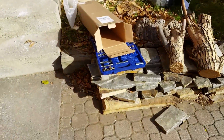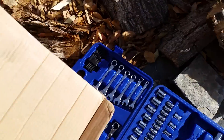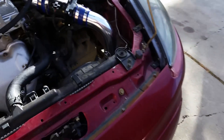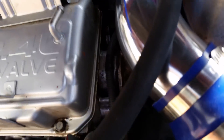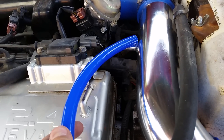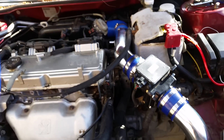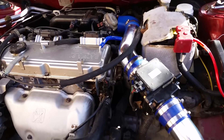Once it's bolted on, it should be sitting nice down there. One thing you don't want to forget is the little air pipe — that's going to go from here to here. I will need to cut that because there is a lot of excess, but this is a really flexible pipe so it should be fine. It fits on there pretty well, nice and snug.